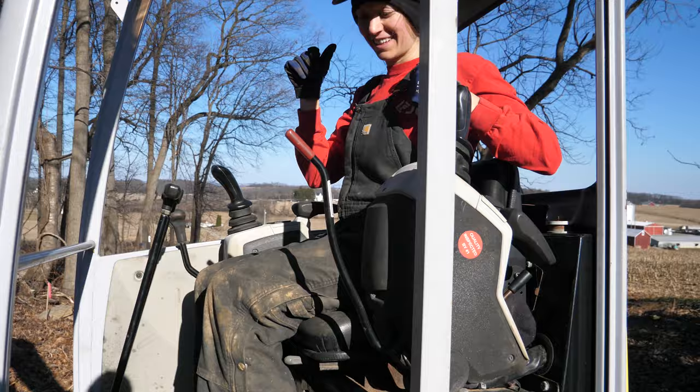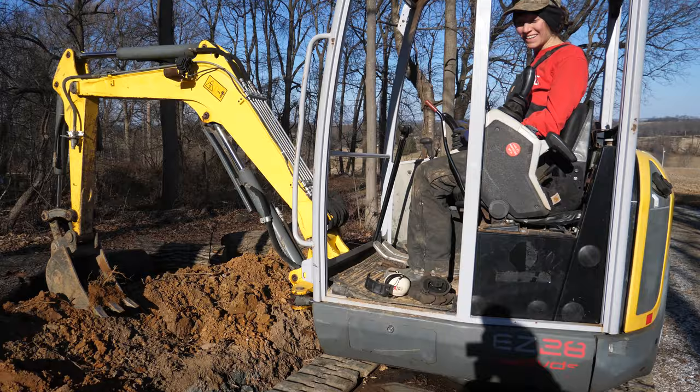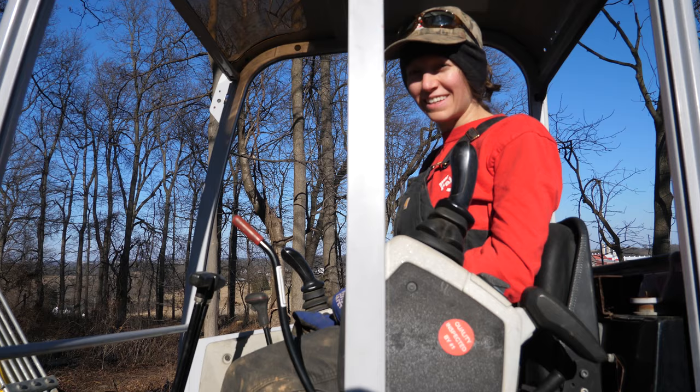How many other girls have ever operated a Mini-X before? If you're a girl and you've operated, please put that in the comments. I've only seen it on like that Gold Rush show — Alaskan Gold Rush. Yeah, that show.